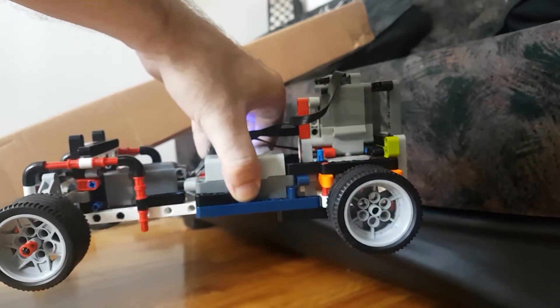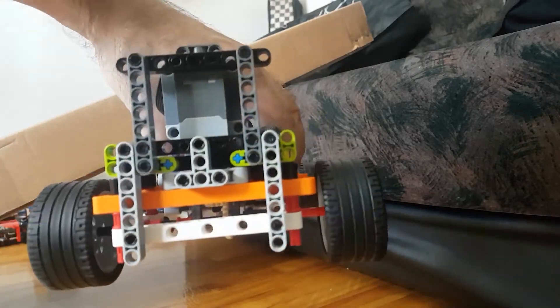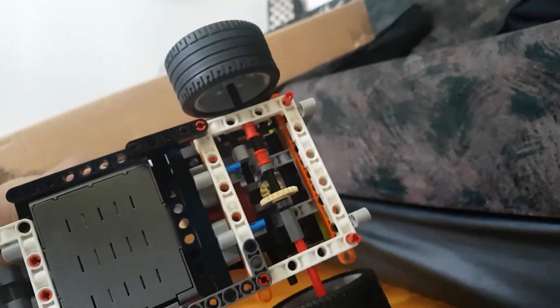Then I tried a different motor placement — this is a vertical placement, the first time I tried it. There is no differential, or you can call it a locked differential.